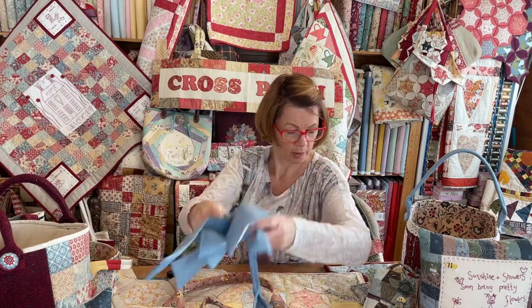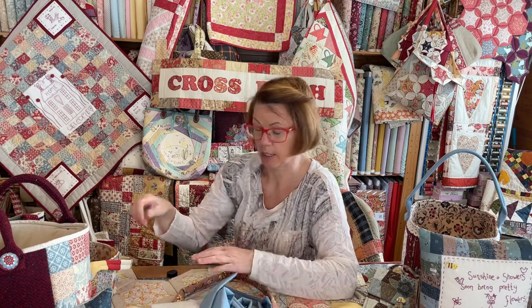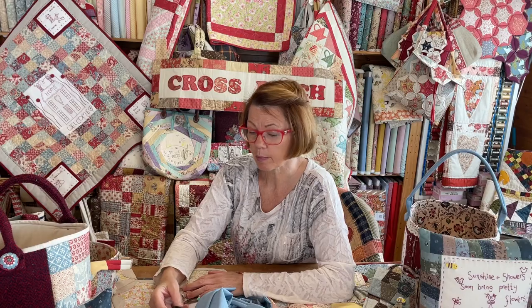So that's it for bag handles — just a quickie. I'm off to sit in the house and wait for my new Bernina sewing machine to come. I'll see you soon, bye!